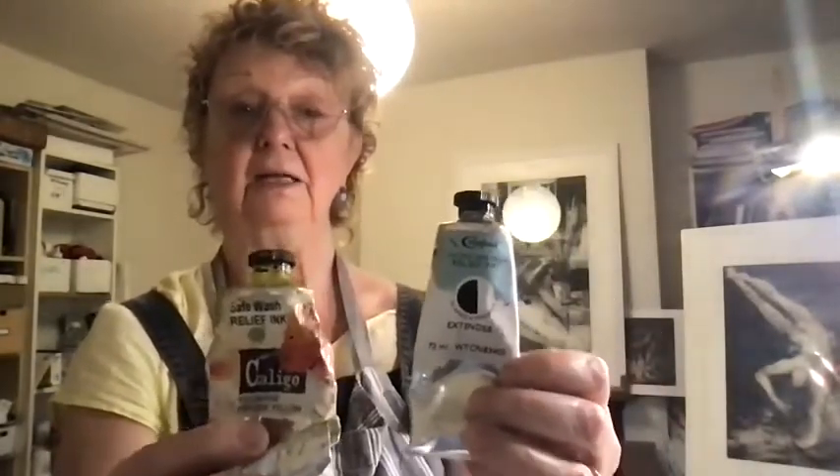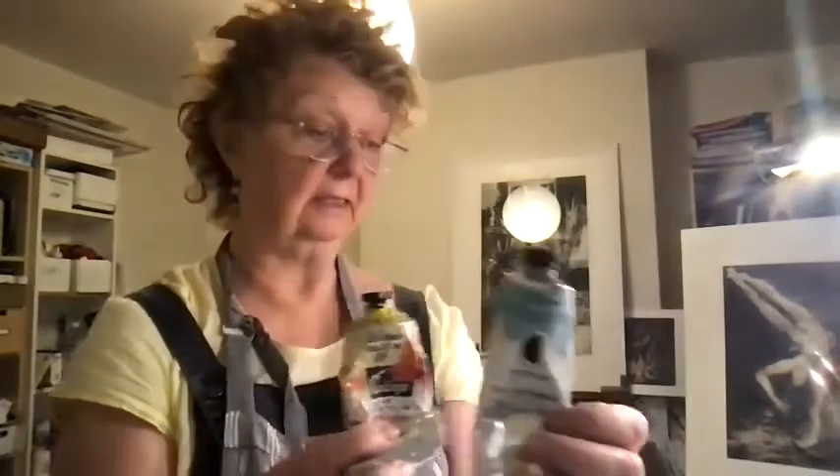Today I'm going to show printmaking techniques which combine jelly plates and lino cut techniques. I'm going to combine both the jelly plate print and the lino cut plate to create one whole print. I'll be using Caligar SafeWatch inks, mixed with Caligar extender. You can buy Caligar inks from Intaglio Printmaker online and also Cas Arts.